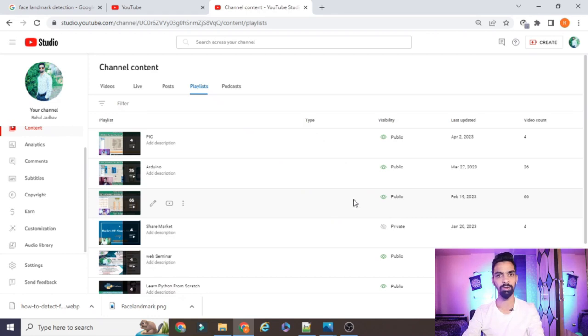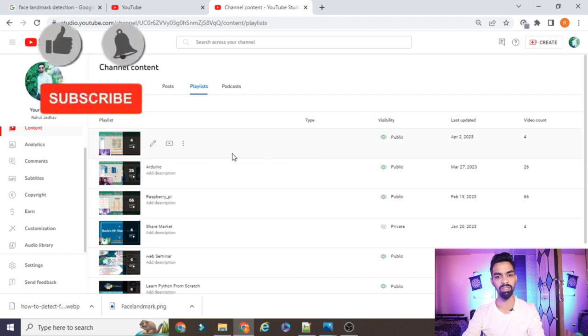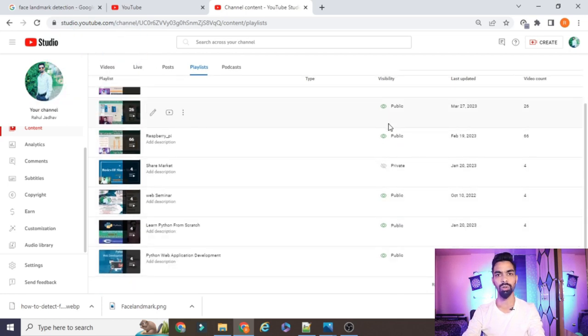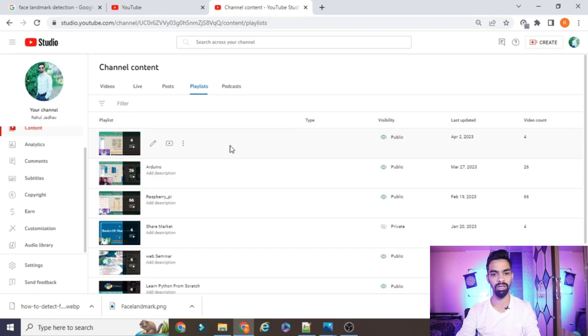Before starting the actual project explanation, please subscribe to my channel. I have uploaded more than 66 videos on Raspberry Pi, IoT with Raspberry Pi, IoT with Arduino, and recently started a new series on the PIC microcontroller. I also covered projects on Python web applications. All projects on this YouTube channel are freely available — you don't need to pay anything. Just watch the complete video and follow my process.